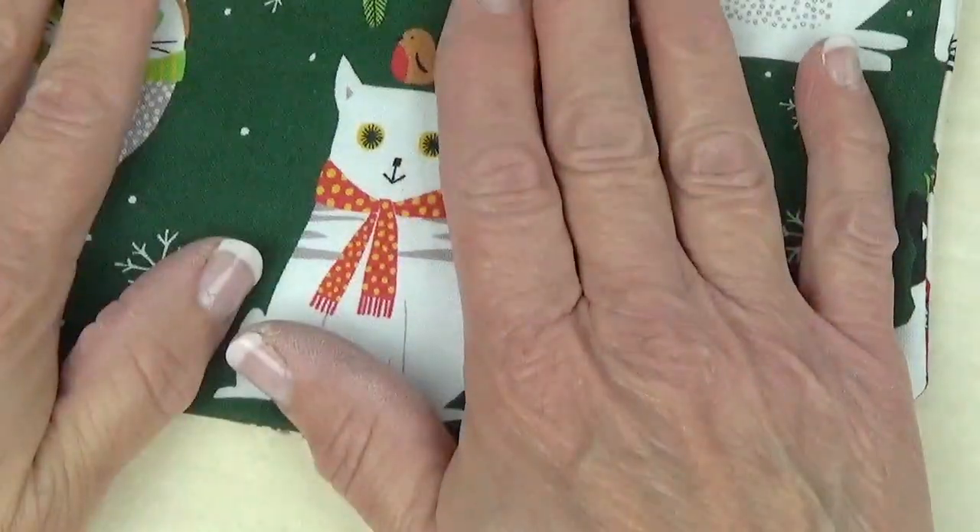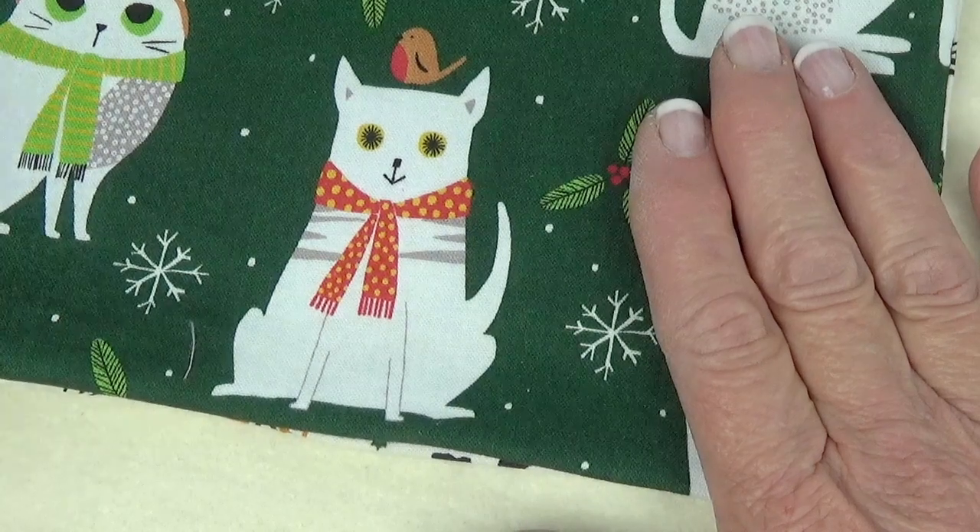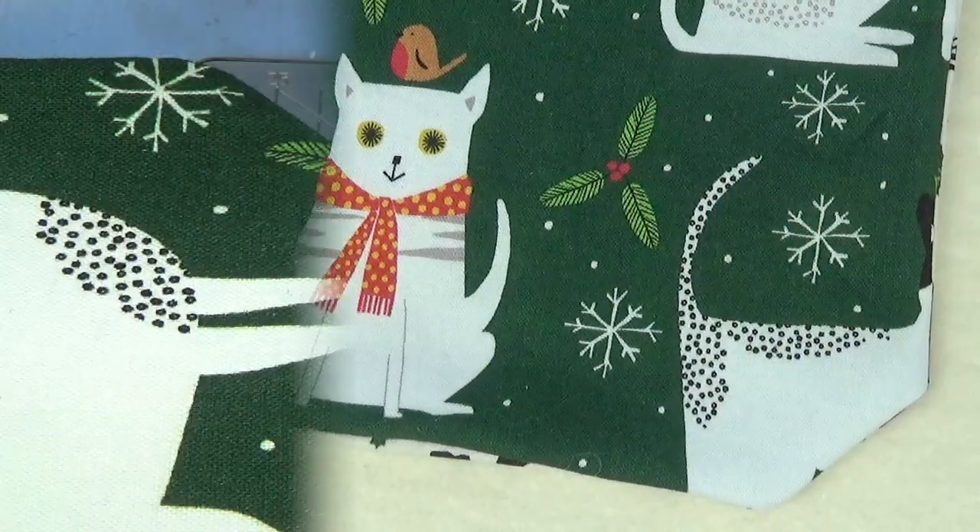When you are pressing the opening, be sure that you get at least a quarter-inch seam allowance turned under on both sides. On one side you'll have a single layer of fabric, and on the other side the lining will be part of that turn under. Make sure you press that nice and smooth to match the rest of that side of the placemat. Once they're pressed, then you can topstitch these.